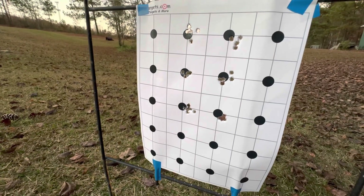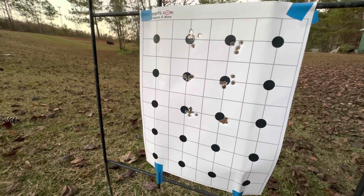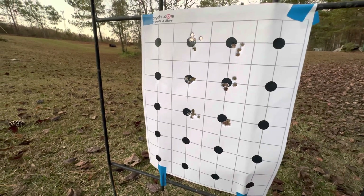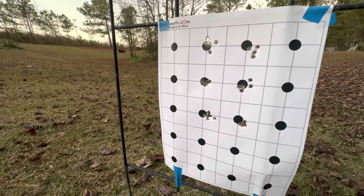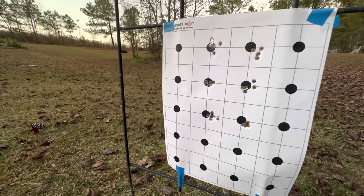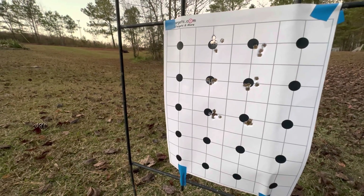Let me explain a little bit what today's video is about. I've got my Magnum Research MLR 1722 out here on the bench, and I'm playing with the action screw torque. I stumbled across some videos on this a few weeks ago, and I've been experimenting around with this a little bit. So I decided to come out here and do a video about it.